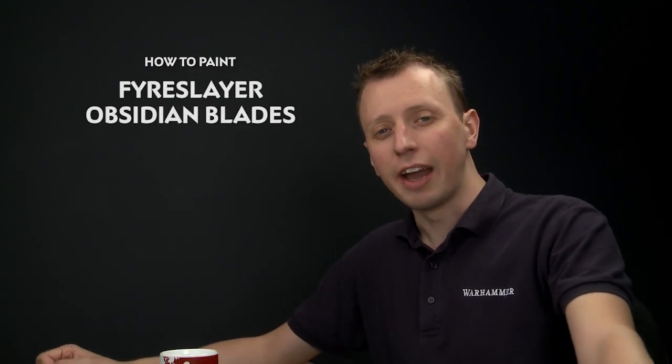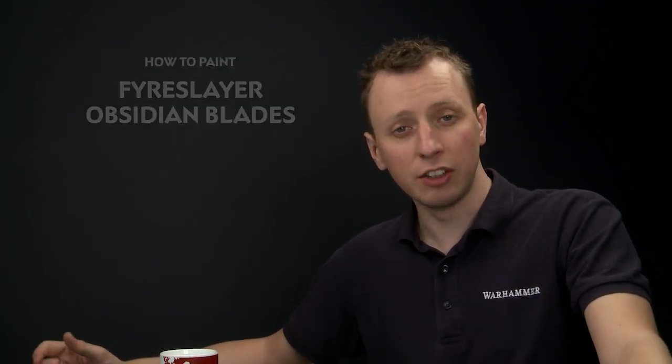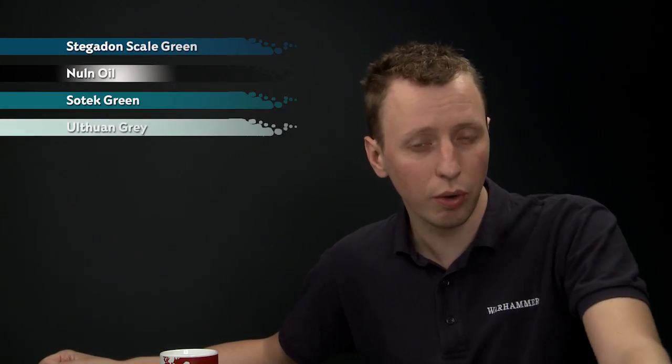Adam John Aldous Kelly has asked us how you paint the obsidian blades on the weapons of Fire Slayers. To do this, start out with a base coat of Stegadon Scale Green, then darken that down with a coat of Nuln Oil. After that, pick out some details using Sotek Green before adding more Nuln Oil to make the blade darker once more, before finally adding a spot highlight of Ulthuan Grey.